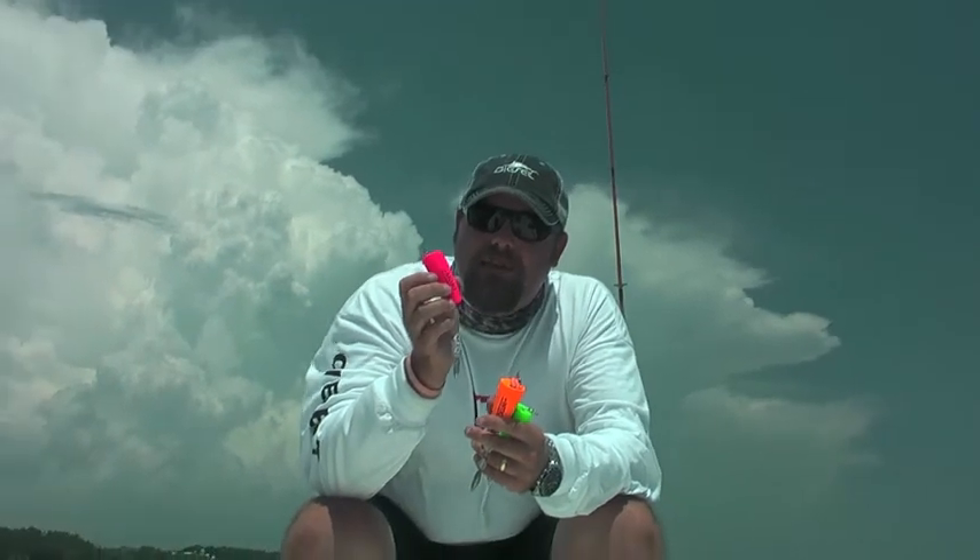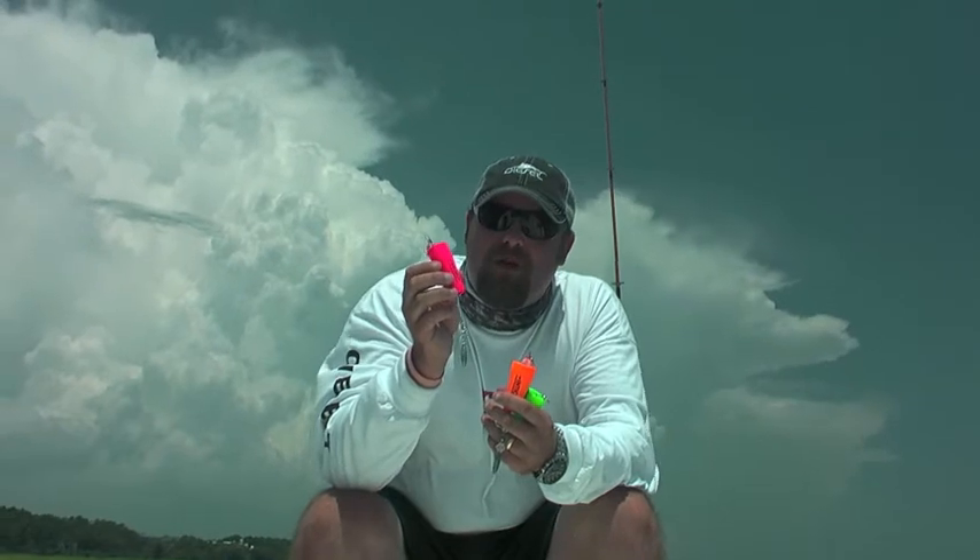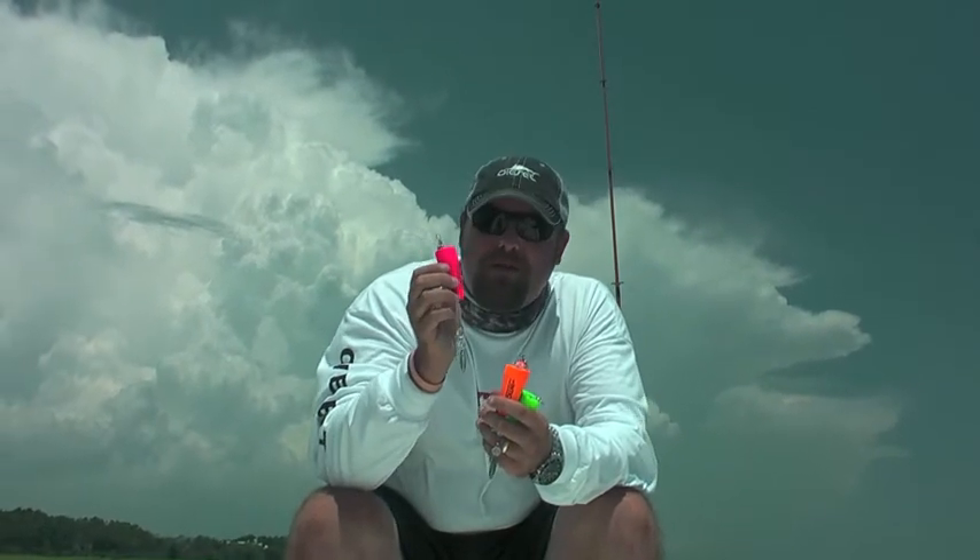These guys are great — they're out of Texas. It's Midcoast Products and their website is www.midcoastproducts.com. If you can't find it in your local tackle shop, tell them to call and put some in. These things work great for us here at the Mafia and we hope they work great for you.